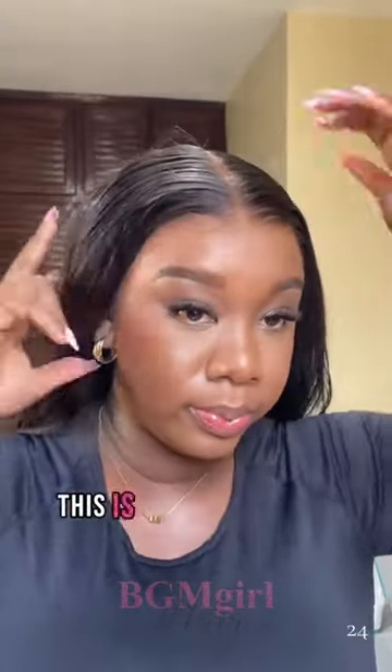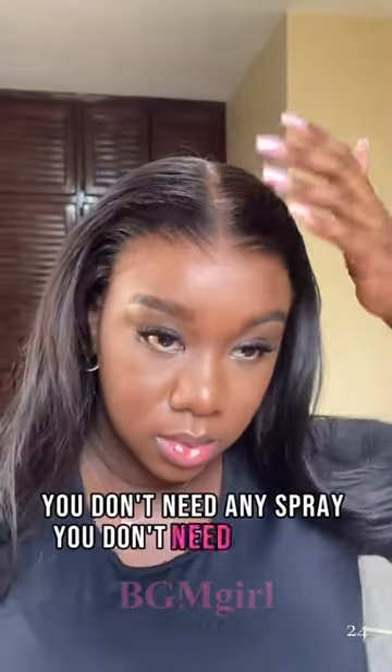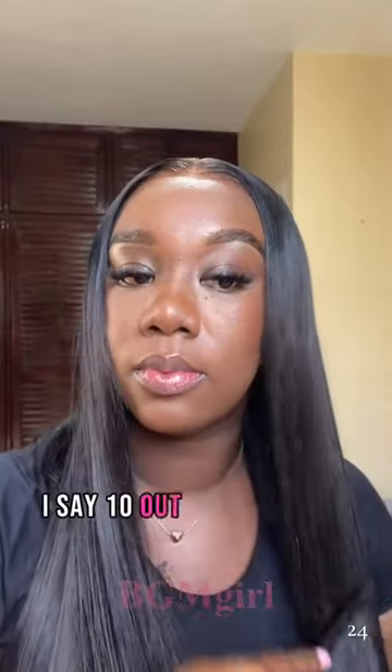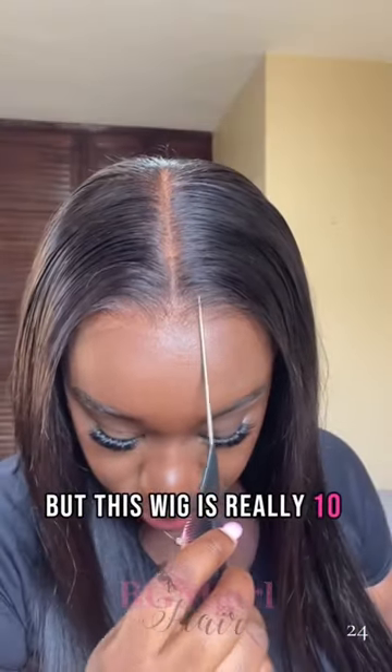This is a real glueless wig — you don't need any spray, you don't need any glue, you don't need gel, nothing at all. Just put the wig on your head and you're good. I say 10 out of 10 all the time, but this wig is really 10 out of 10.